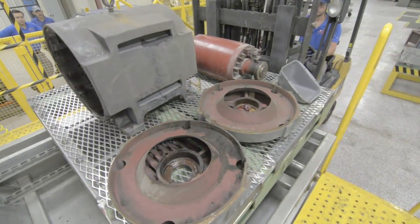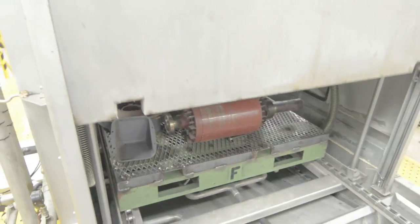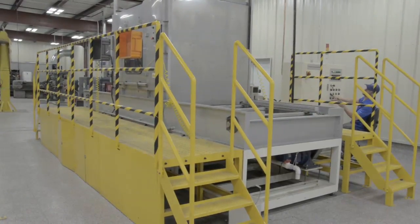Once the blasting process is finished, the stator and all the pieces of the disassembled motor are then brought to a specialized machine that will steam clean and wash the parts.